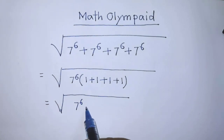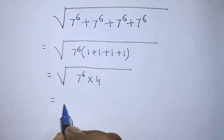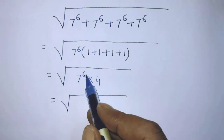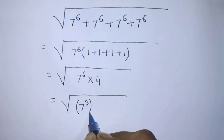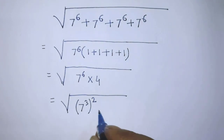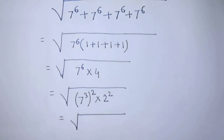After that, under the square root it will be 7 to the power 6 times 4. Then we rewrite this as: under the square root, 7 to the power 3, whole to the power 2, and 2 to the power 2.